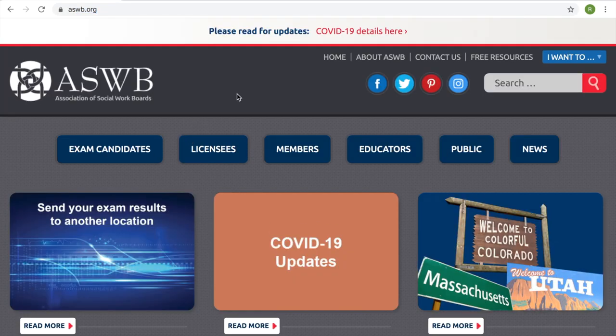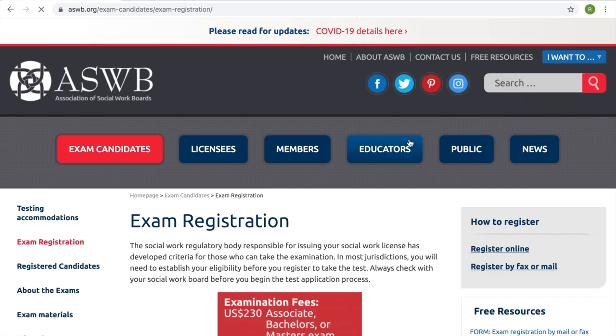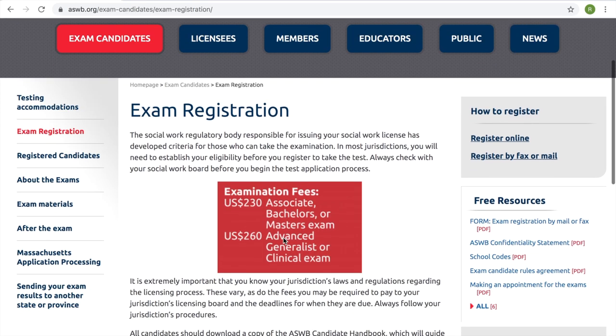If you don't already have an account, create one. If you do, go ahead and log in and click on 'Register for the Exam.' It will bring you to a page, and the ultimate goal is to get to this grade box so that we can actually register for the exam.